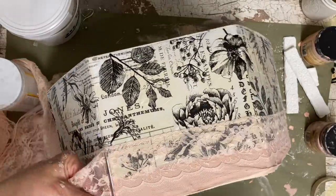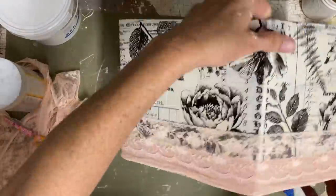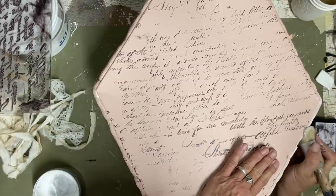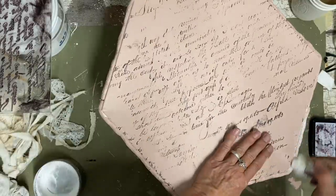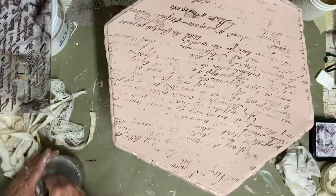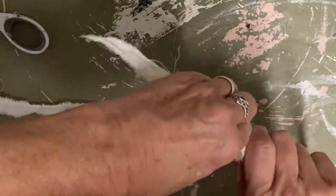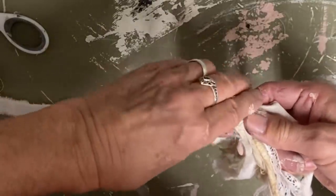Once I got the lace attached onto the box, I decided I wanted to do some white waxing on those molds. I just worked a little bit of the white wax in there and wiped it off to bring out all that detail. I'm not going to do a lot of embellishment on the top of this box because this is the larger box that will be on the bottom, so I want to keep a good flat surface so that they can stack.